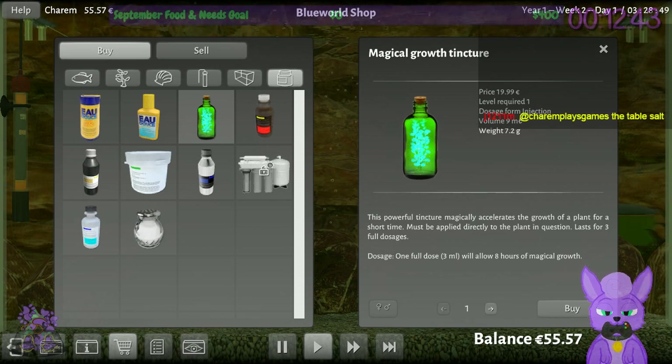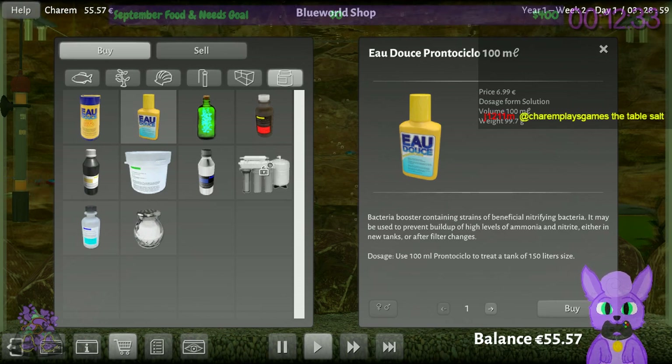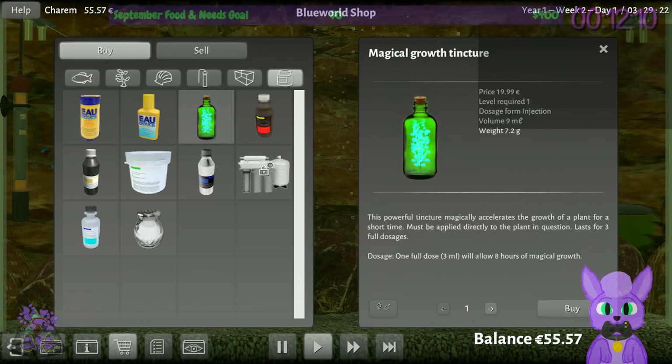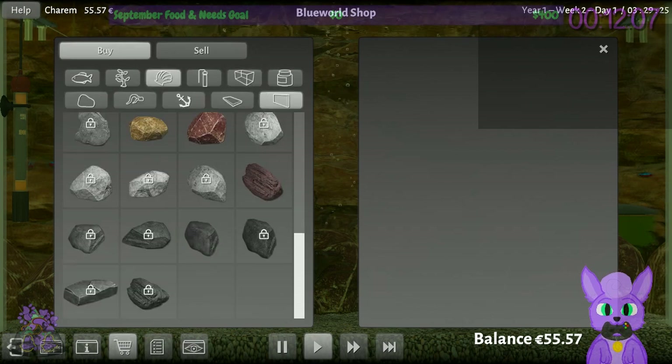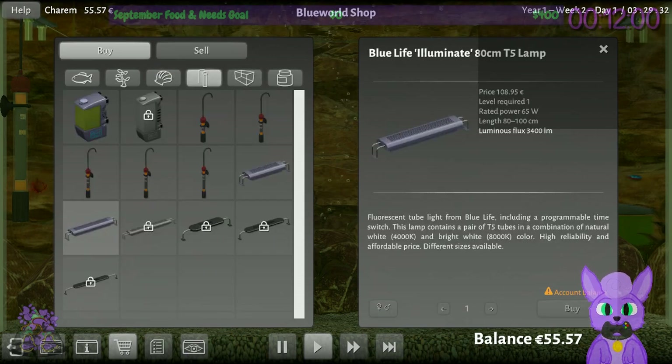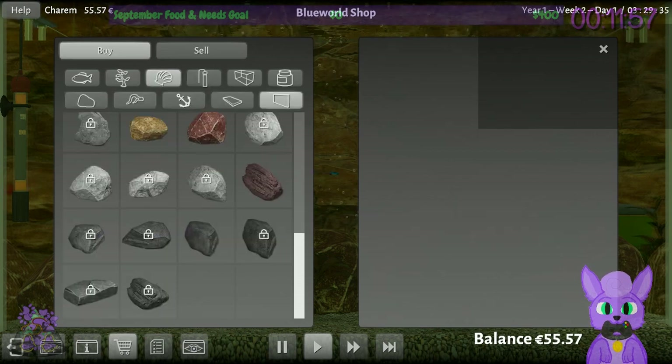Wait — the plants grow?! I didn't even think about that. I found a Magical Growth Tincture — this is not a typical simulator item, but I like this. This powerful tincture magically accelerates the growth of a plant for a short time; must be applied directly to the plant. I kind of want to use the magical growth tincture. We can also buy new tanks so I can have multiple displays. Let's buy some growth tincture — I'm just fascinated by this. Let's also buy more food.